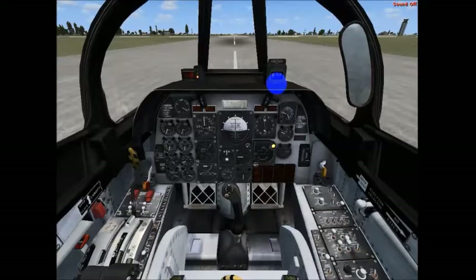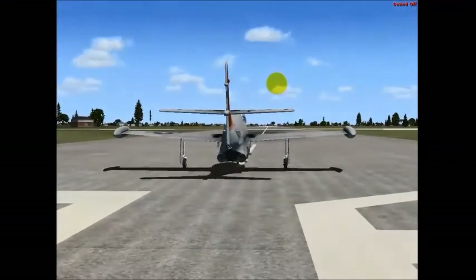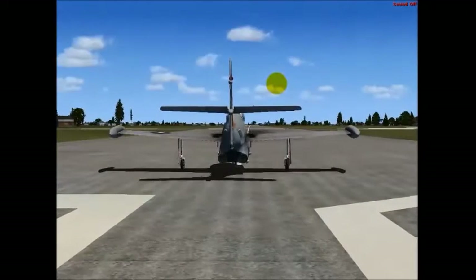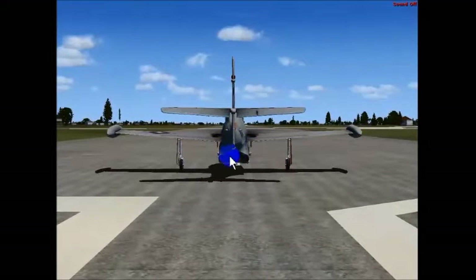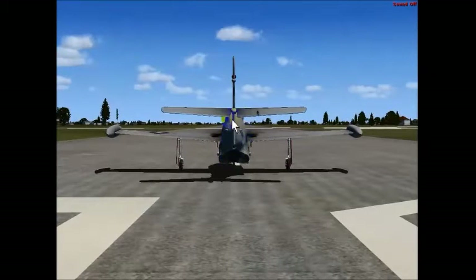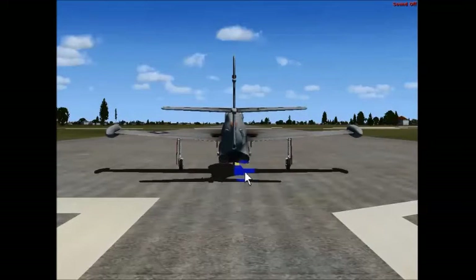Now there are some flight control surfaces that help us get this done. Here's the elevator. When we pull back, the elevator goes up, moving the tail down and the nose up — that's how we climb. When we push the stick forward, the elevator moves down. The tail comes up and the nose comes down. So you can see it's like a balancing act. That is the elevator.